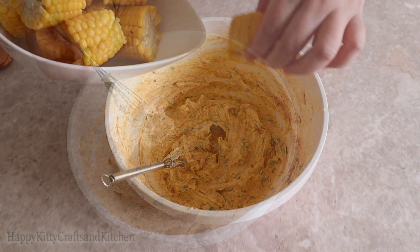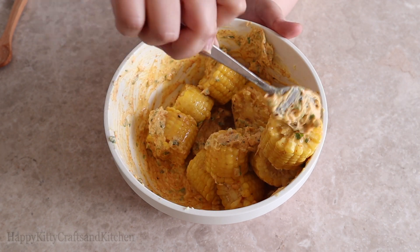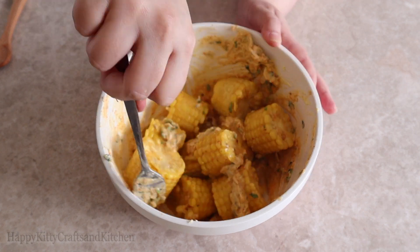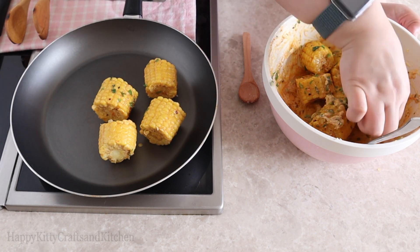I've parboiled my sweet corn for a minute or two before throwing them in the butter mixture, and will now pan sear them a bit. Be careful not to overcook the sweet corn or it will dry out and become gummy and hard to chew and stick to your teeth.